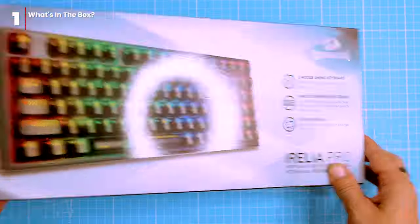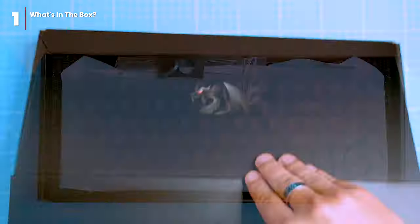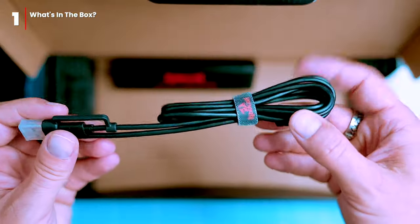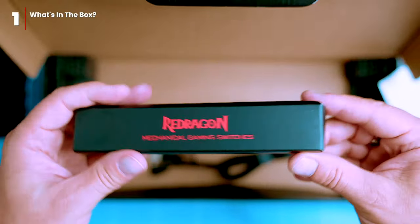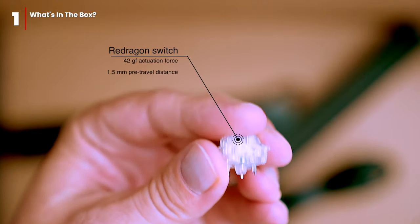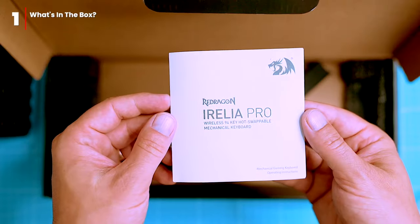Before we dive in, let's check out what's in the box. Here we have a switch and a keycap metal puller, the keyboard itself, a 1.2 meter long USB-C cable for wired connections and charging, and a set of spare transparent switches. These are Redragon's own switches with 42GF actuation force and 1.5 millimeters pre-travel distance. In other words, they are light and fast — perfect for gamers and typists alike.